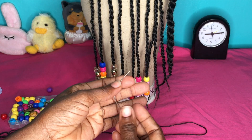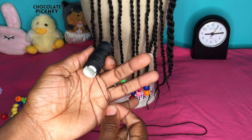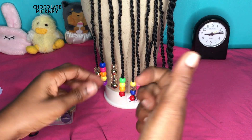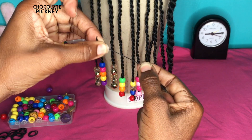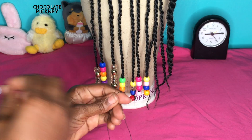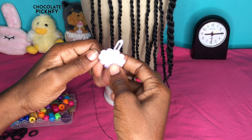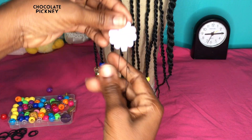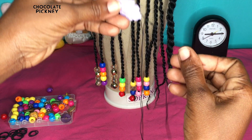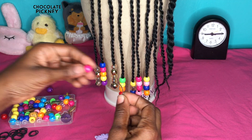Method number five is the needle and thread method. This method is the quickest one but it's kind of tricky. You need a weaving needle and a weaving thread — the kind you use to stitch weave into the hair. String the needle and tie a knot at the end; the thread should be doubled. Because you'll be feeding the beads onto the thread, you'll need something to prevent them from falling off, so use a clip or hair accessory, put it through the thread and lock it tight.